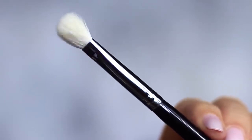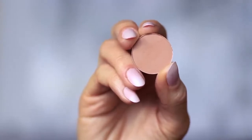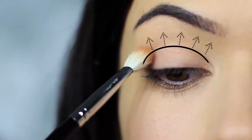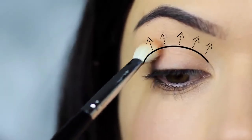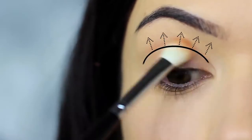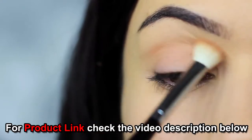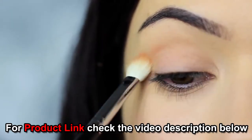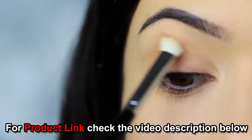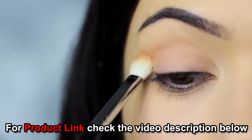The first step is to take the blending brush and the matte eyeshadow — you can also use your matte bronzer if you prefer. We're going to apply this into the crease of the eye, sweeping the shadow in and blending over and back. We always want to start on the outer edge, where you place your brush down first, as this deposits the highest amount of pigment. Sweep from the crease towards the nose and back again.